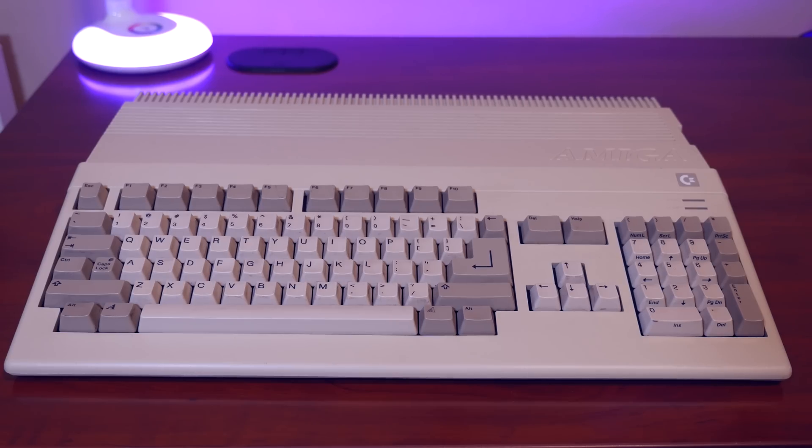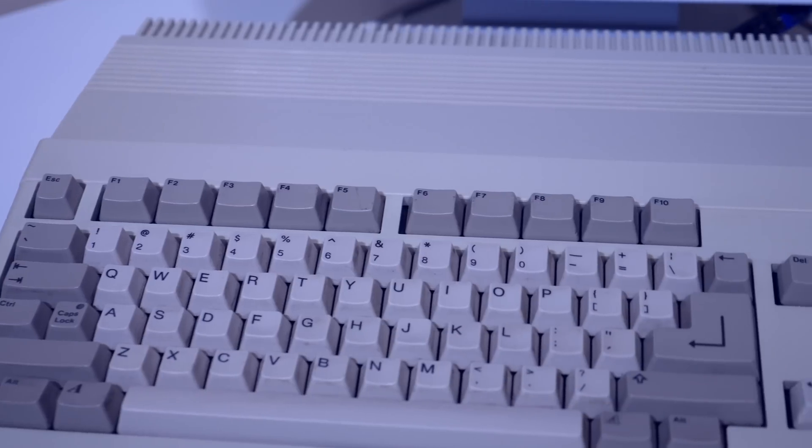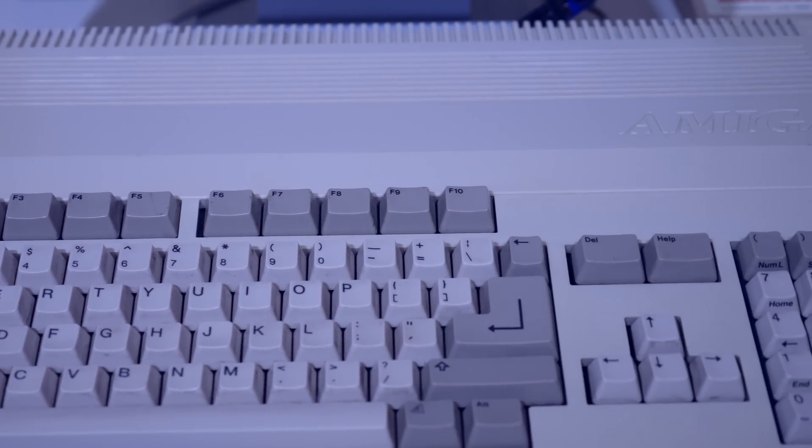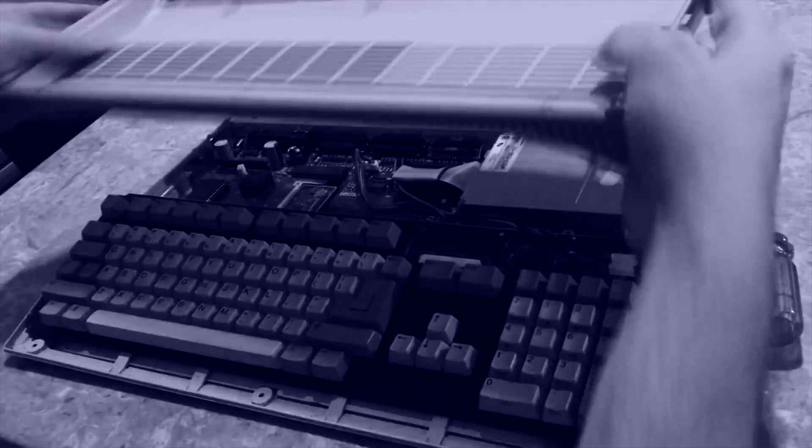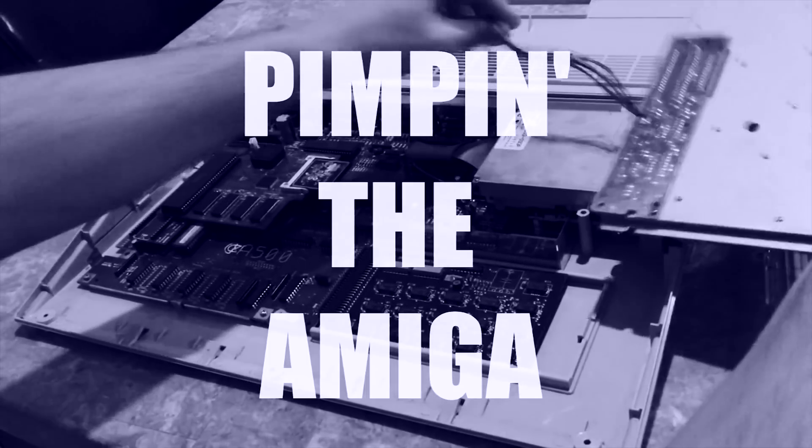I love my Amiga 500. It's an iconic machine that sold millions of units and put the Amiga in the household of many, particularly in Europe. But it's not always been an easy machine to expand.